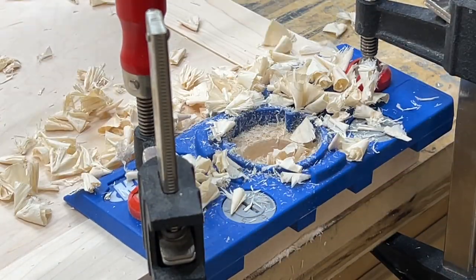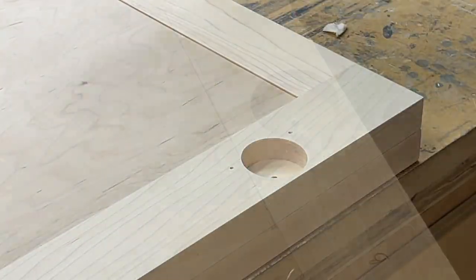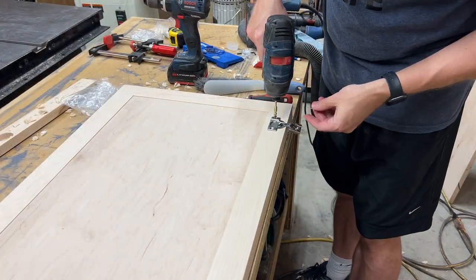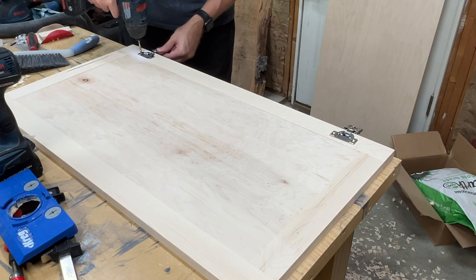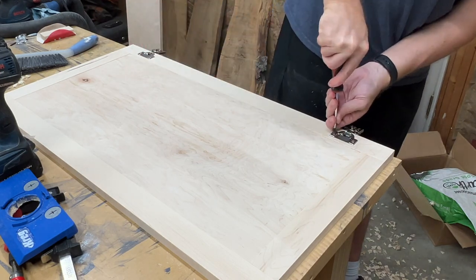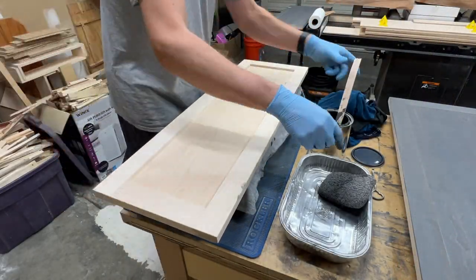I picked up this jig from Kreg and it made the process really simple. Each of the upper doors received two hinges, and each of the larger lower doors got three hinges. I mounted all the doors prior to starting any finishing just to make sure everything was going to fit and close properly. I didn't want to get them all stained and then find out I needed to trim a sixteenth of an inch off in order for the doors to close properly. With everything looking good, I moved on to finish.